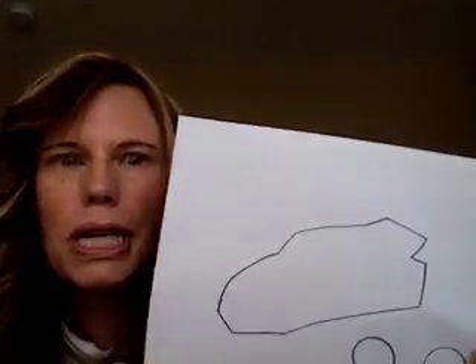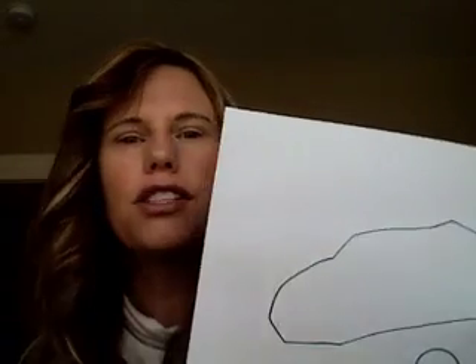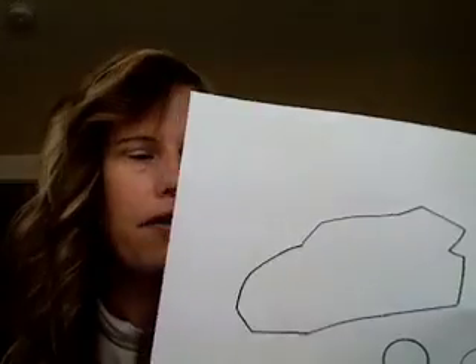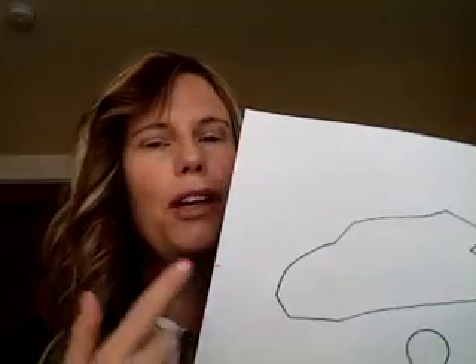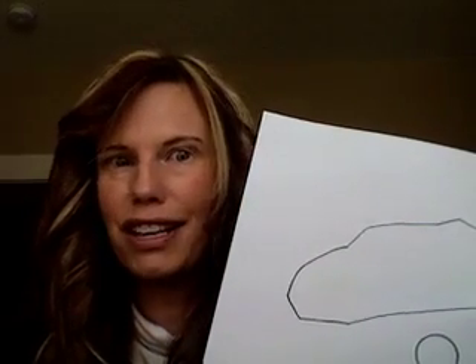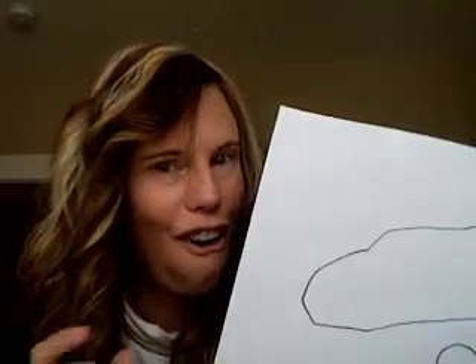This race car looks a little plain right now — it's just the outline, just the body. So it needs some things. You can talk about the letter R and the sound that it makes. Cut out the wheels — I would cut them out in black, since the color of our month in our online preschool is black. You could also make the race car red, and cut it out of red construction paper, because that also starts with the letter R.